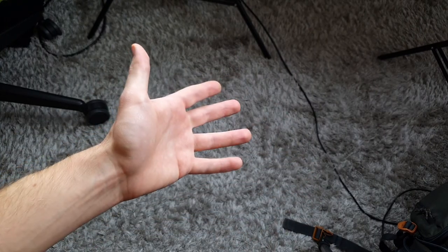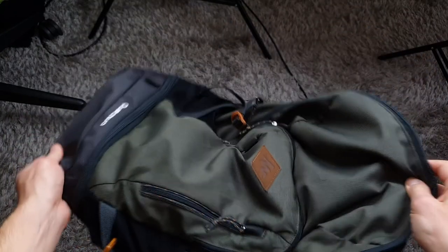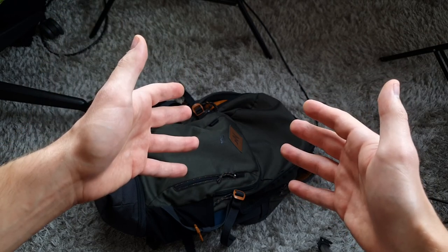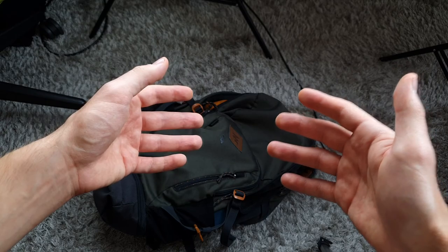What is up guys, it's Votsobeats here and today I'm gonna show you what's in my backpack. This is my travel setup — every time I leave the studio I'm taking these things with me to be able to work outside, shoot some videos, and just be prepared at any moment.